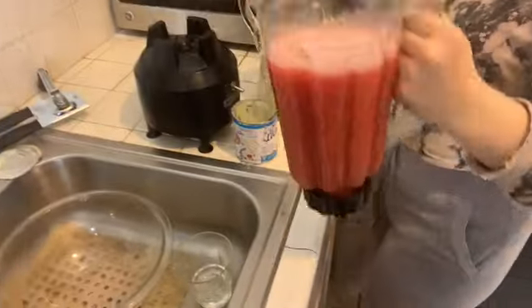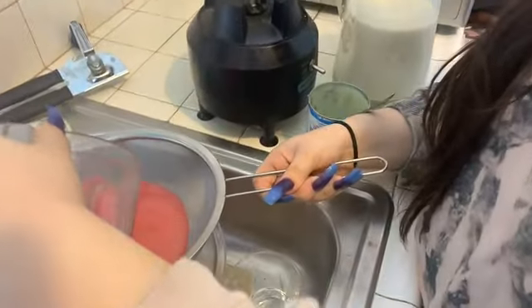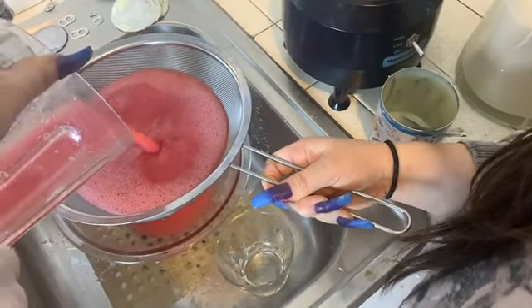Okay, so we're going to get this and put it through the strainer. We're just going to strain this because we don't want to have any big pieces in there, so we're going to strain it.